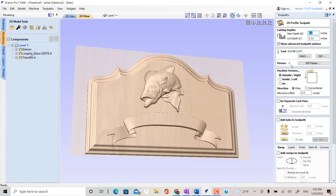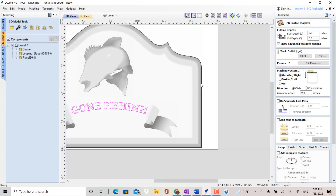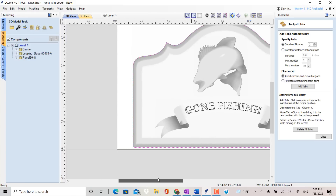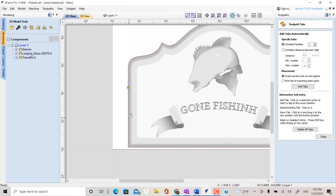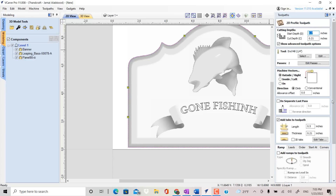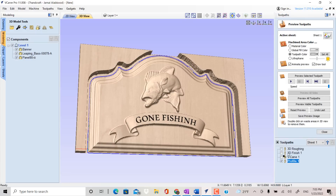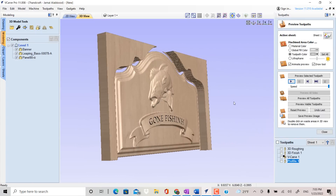The last thing we want to do is cut the model from the material, so we use Profile Toolpath. The start depth is 0.7 inch, then the cut depth is 0.21 inch. Using a 1/4 inch end mill bit, and outside cutting the vector, add tabs as shown, then use Ramp 2 inch. Then click Calculate, then Preview all the toolpaths. If anything needs to be adjusted in these files, go back and click on it to recalculate.